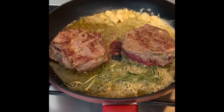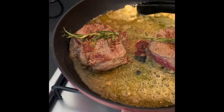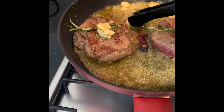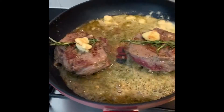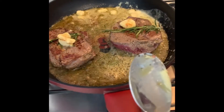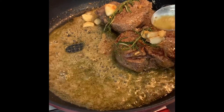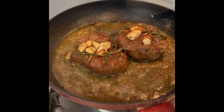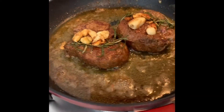After two minutes on that side, I'm going to put everything on top of the steak — some of the garlic on top as well. Then we're gonna baste the steak: tilt the pan and start spooning the butter over it, basting the top for about one minute. You can see the color of the steak changing to golden brown, which means it's caramelizing and cooking properly.